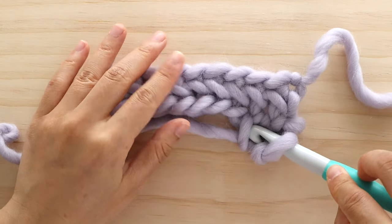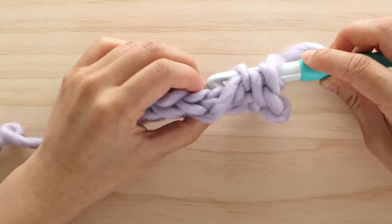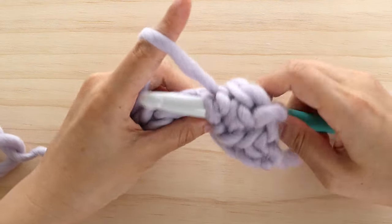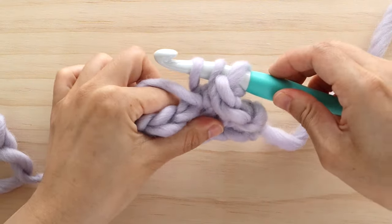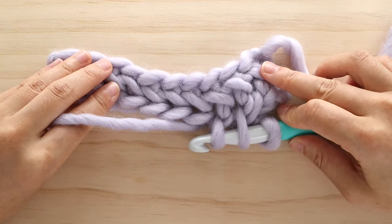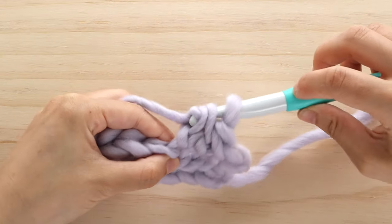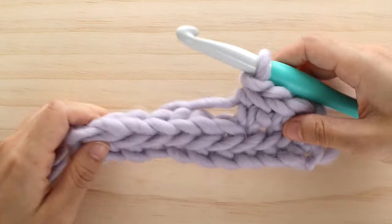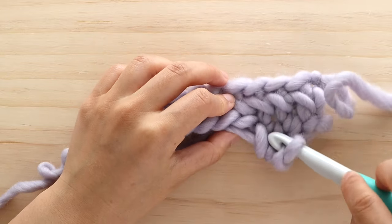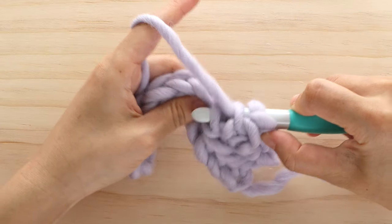Flip your work, insert your crochet hook into the left strand of yarn, then insert your crochet hook into the next stitch from behind. Yarn over and pull up a loop. As I'm pulling up the loop, I'm rotating my crochet hook away from me — I find that this helps the yarn move smoothly through the stitch and stops it from falling off the hook. Yarn over and pull through all 3 loops. Repeat these steps until the end of the row. Once you get the hang of the stitch, you won't need to flip your work every time to find the left strand of yarn — you'll be able to find it with your crochet hook.